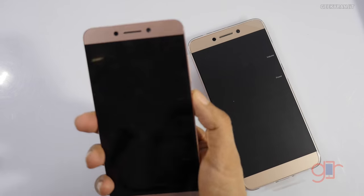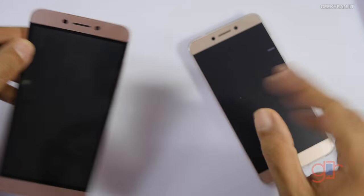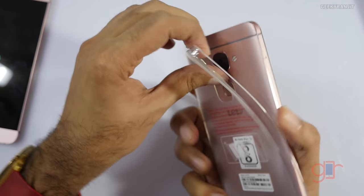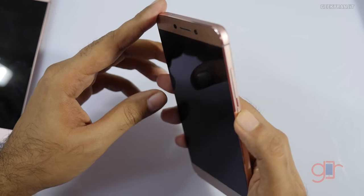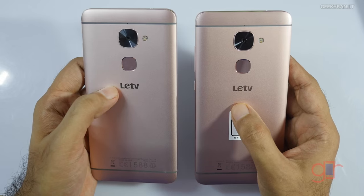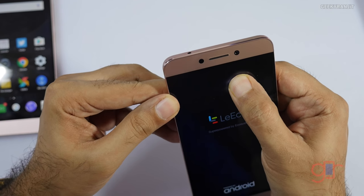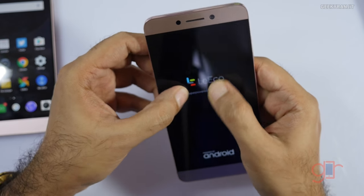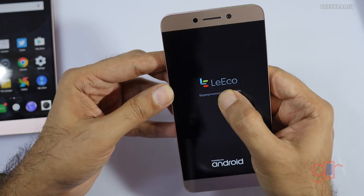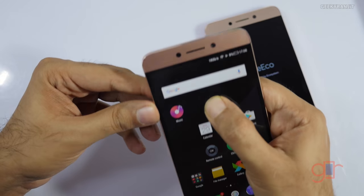I've already posted a video about the review unit's screen flexing issues — the link will be in the YouTube show notes. This retail unit comes with a TPU cover, which I'll remove. The branding at the back still says LeTV, not LeEco. Now pressing the screen — this one is not flexing as much, but there's a new issue: the LCD display is acting funny and distorting when you press it, which didn't happen on the review unit.